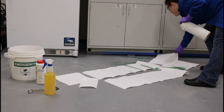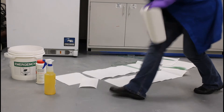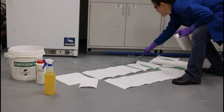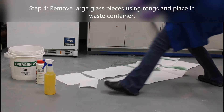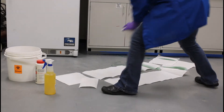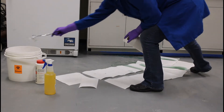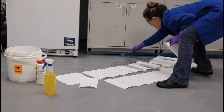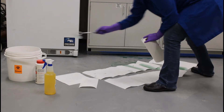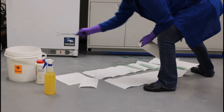If there are large pieces of glass you can reach without entering the spill area, you can remove those with your tongs. Make sure that if you're handling broken glass, it goes into a rigid container and not just a bio bag.